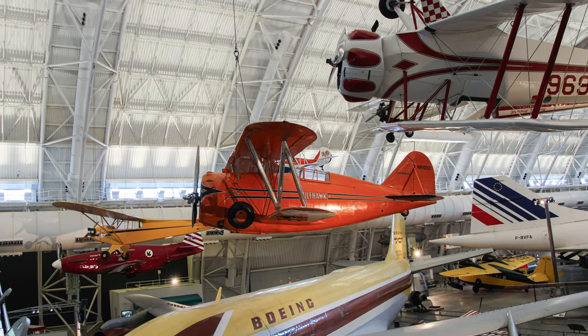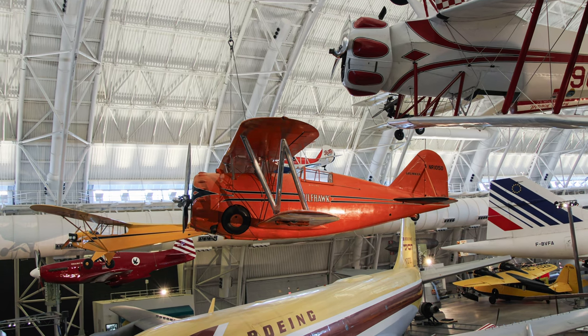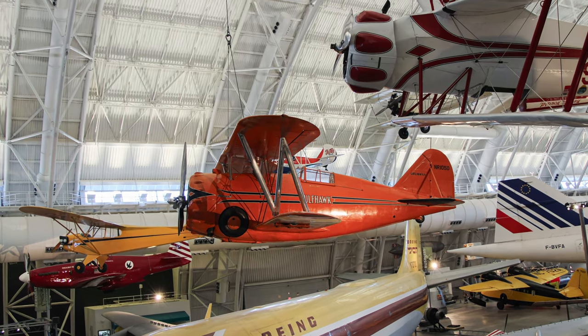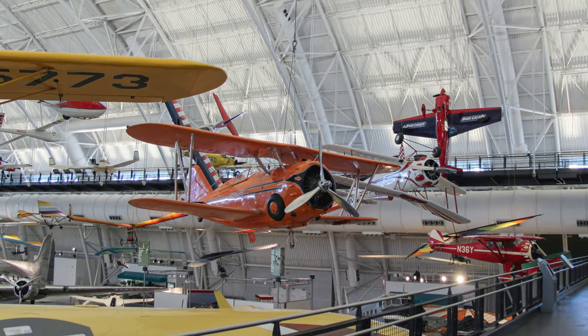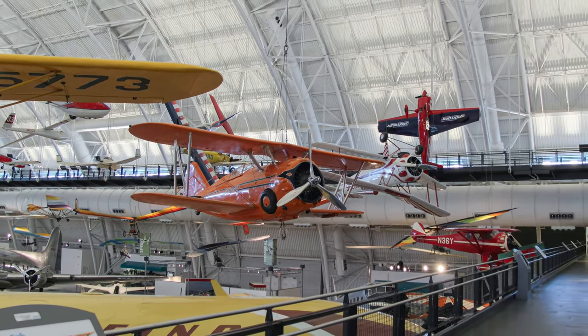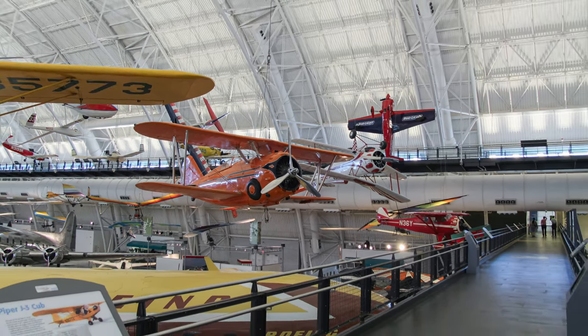The sturdy civilian biplane, with its strong aluminum monocoque fuselage and Wright Cyclone engine, nearly matched the Grumman F-3F standard Navy fighter, which was operational at the time. It took its orange paint scheme from the Williams Curtis 1A Gulf Hawk, also in the Smithsonian's collection.